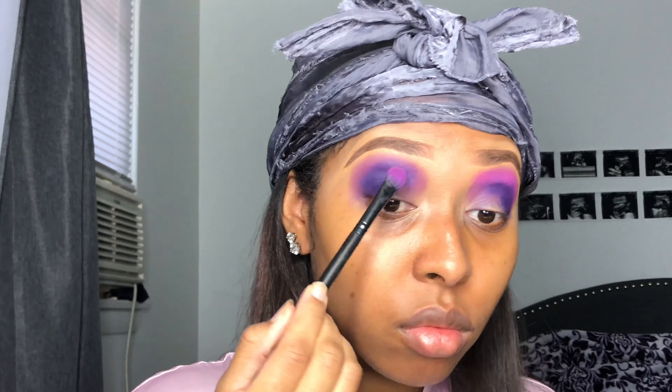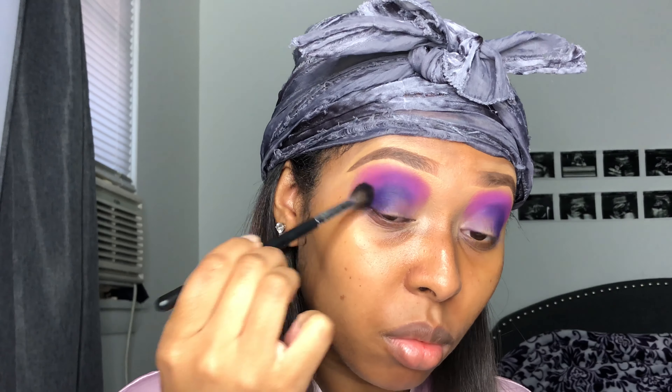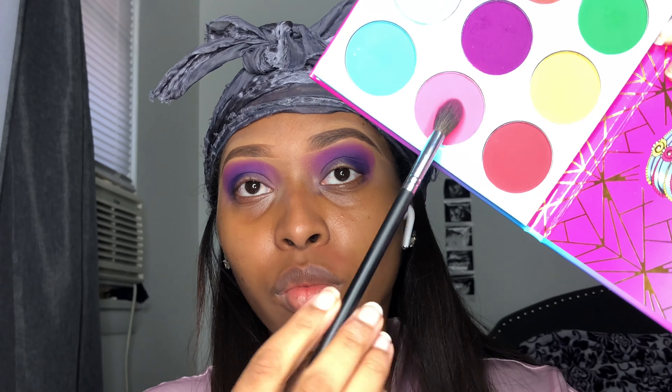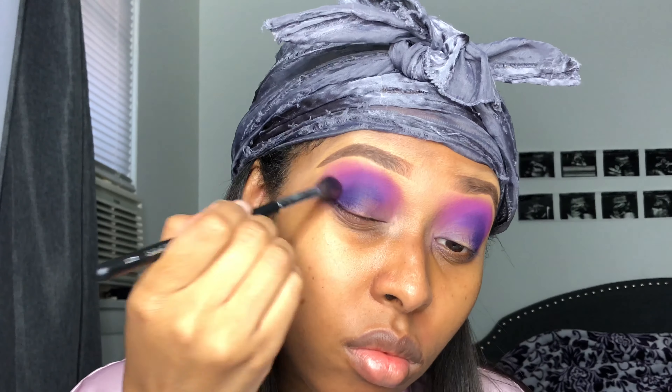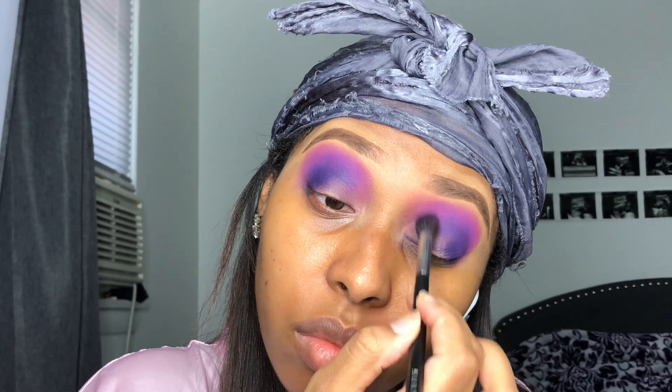I'm taking this pink and tapping it right above the purple in my crease using a Luxe 233 brush. Then I'm going back in with my Morphe M503 brush and very lightly tapping that in there. Then I take the M504 brush, coat it in the pink, and just tap it over the dark blue and dark purple — not really blending it because I don't want the colors to fuse. Then without adding more color to the brush, I just blend out the harsh line at the edge of my eye.